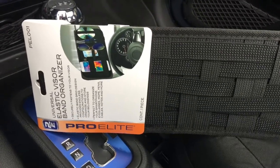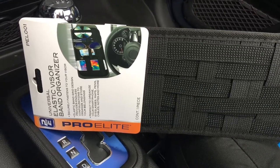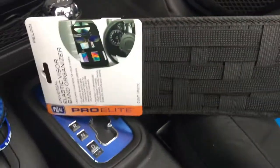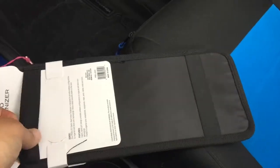Good afternoon YouTube. Today I'm gonna do a quick video on these new pro elite elastic sun visor organizers. I picked these up at AutoZone for $10. These things are pretty cool — they're pretty much elastic.